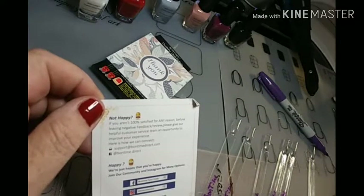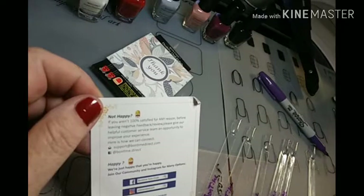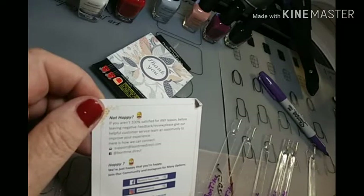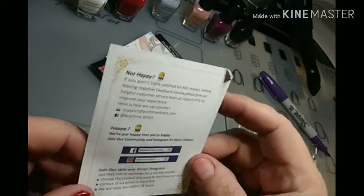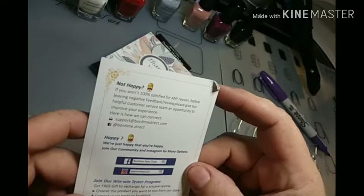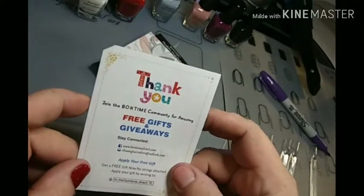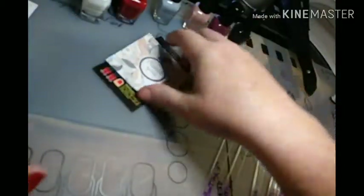Join our win-win tester program. Get a free gift in exchange for a sincere review. Choose the product you want to test from our store. Contact us via email or Facebook and we will reply within 24 hours. So that is cool, y'all. If any of y'all would like to review or try any of their products, please check them out. I'll put the information in the description box below.